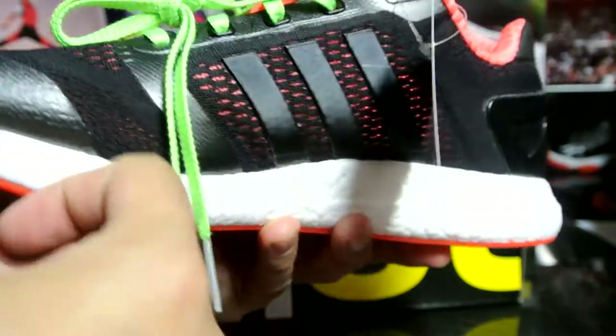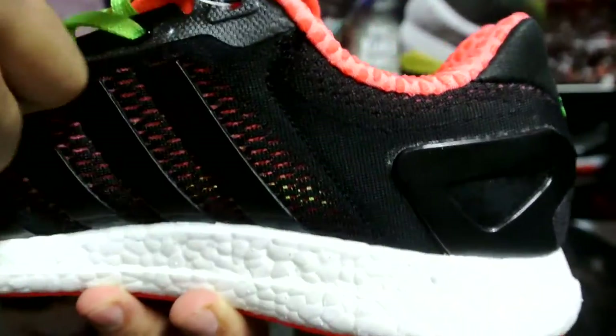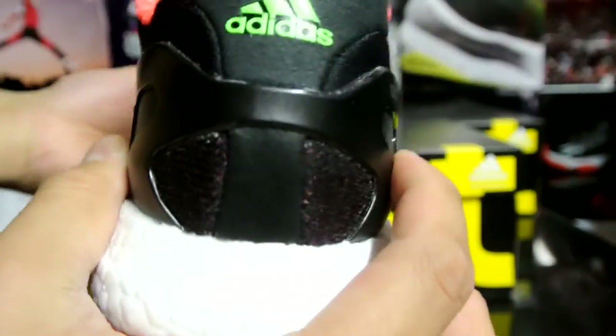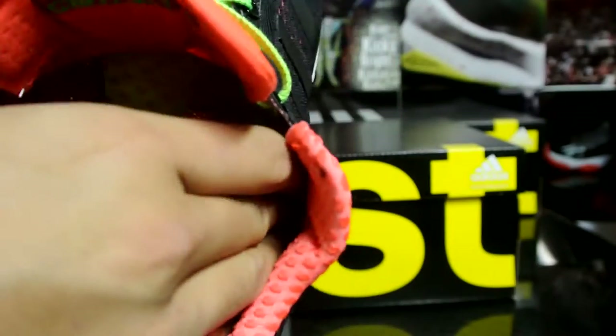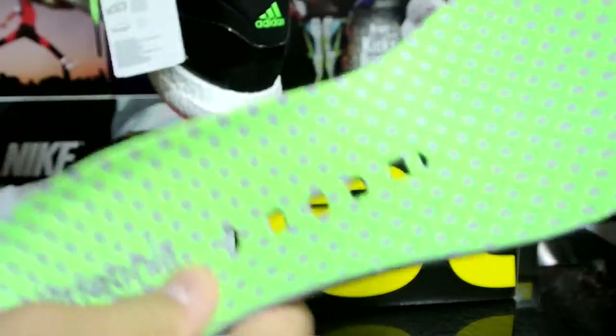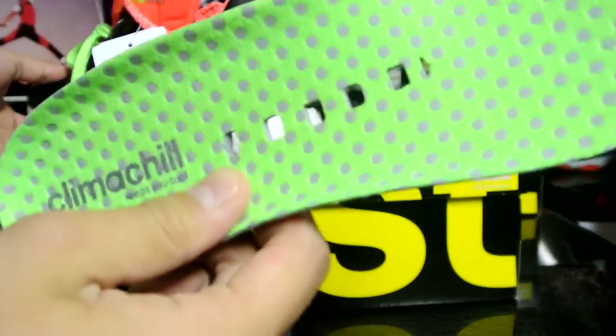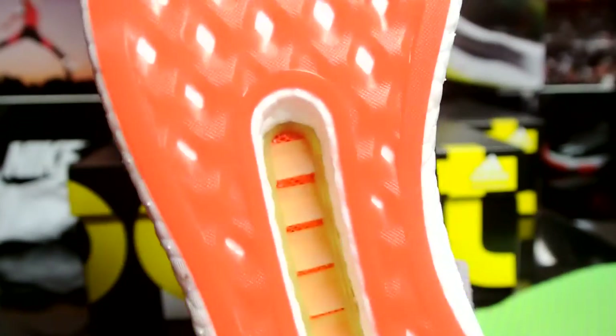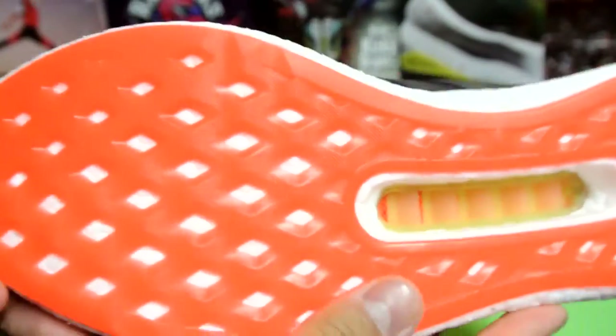This is my first time trying out a pair of the Clima Cool series. As you can see right here, you can see through the inner of the shoe — extremely breathable. You got your heel counter right there on the inside. Pulling out the insole for you guys — even the insole is perforated, really thick and well padded as well.